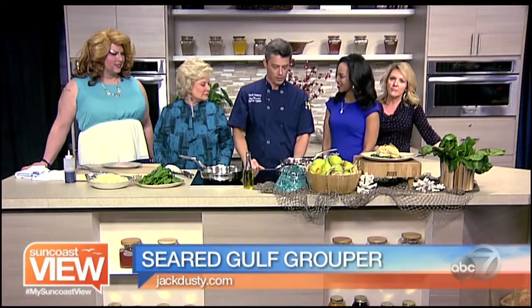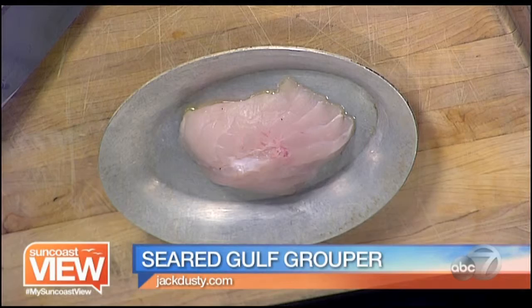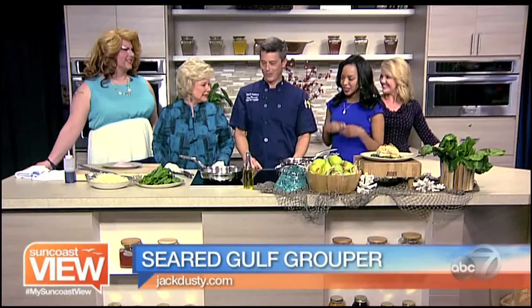We're here in the kitchen with Chef Jay from Jack Dusty. What are we making? We are making gulf grouper, a very popular fish in our restaurant. And we'll put with that some poached pears, some red Zinfandel poached pears, and then crust it with katafi — which we learned what it is. So let's get started.